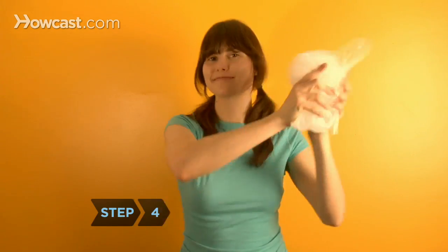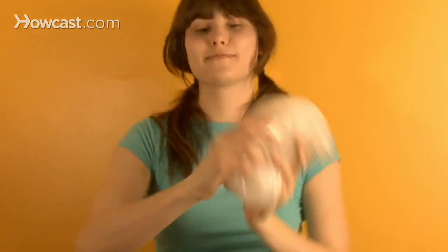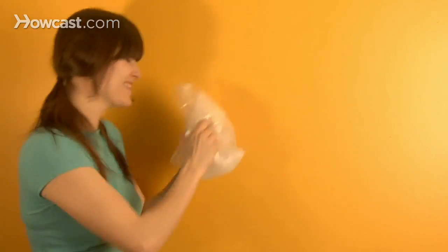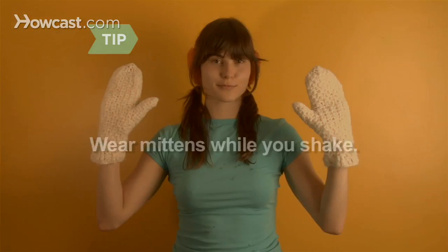Step 4: Shake the larger bag vigorously for 7 to 10 minutes. Wear winter gloves while you shake — the bag is very cold.